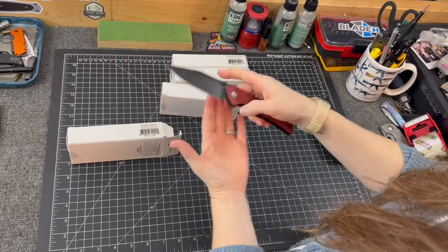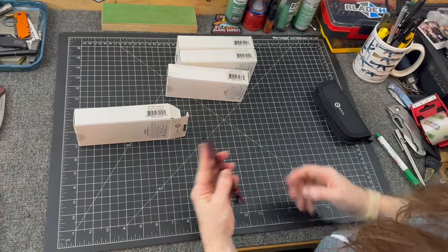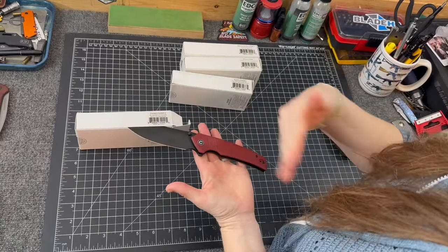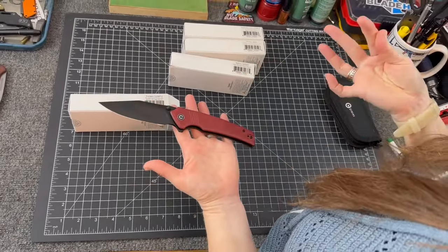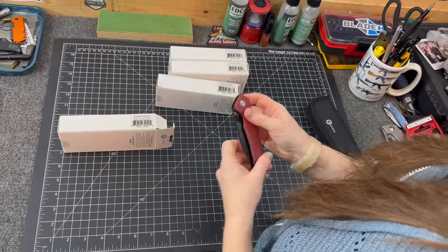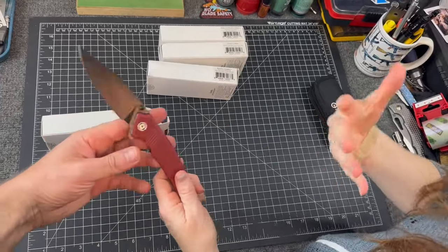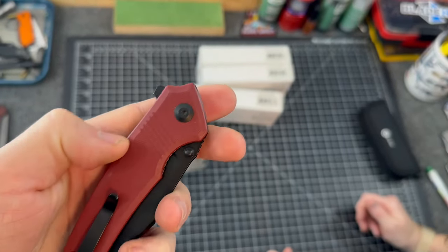We glanced at these two or three months ago before they were released. It's 14C28N steel, clip point, G10 handles, and it comes in a variety of colors. Price guess — typical for this steel, maybe around $65-70? It's actually $63.75. It has both a flipper tab and thumb studs — I like when they do multiple ways of deploying. Very smooth.